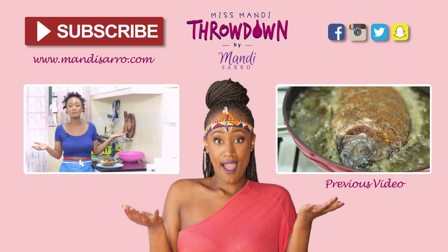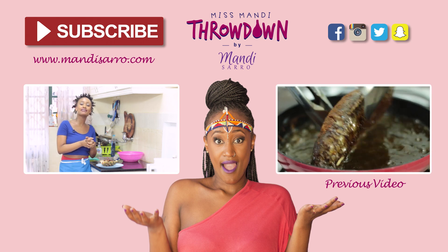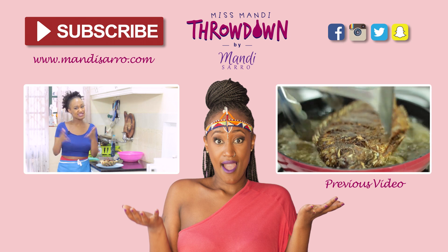But before I do that, I want to let you know — please subscribe, please comment, and please share this with somebody that you know is going to love this. Until the next episode.